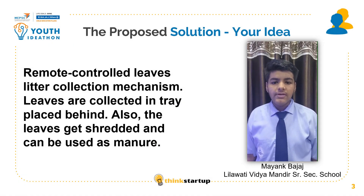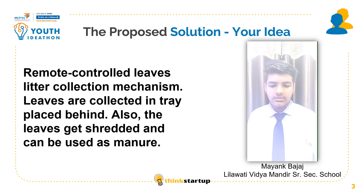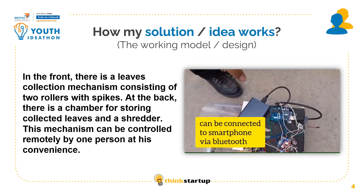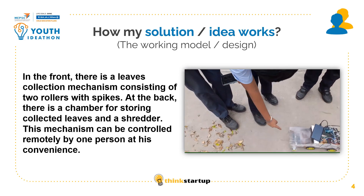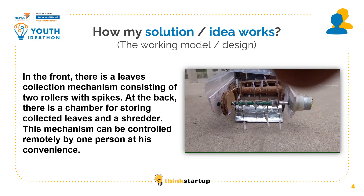Coming to the solution, we have made a remote control leaf litter collector mechanism. Leaves are collected in a tray placed behind. Also, the leaf gets shed automatically and can be used as manure later. In this vehicle, we have used an Arduino Uno, a motor driver, and a Bluetooth module to connect this vehicle to our smartphone. We can also control this vehicle through our smartphone, and you can see that we have an inlet from which the leaf will go inside.